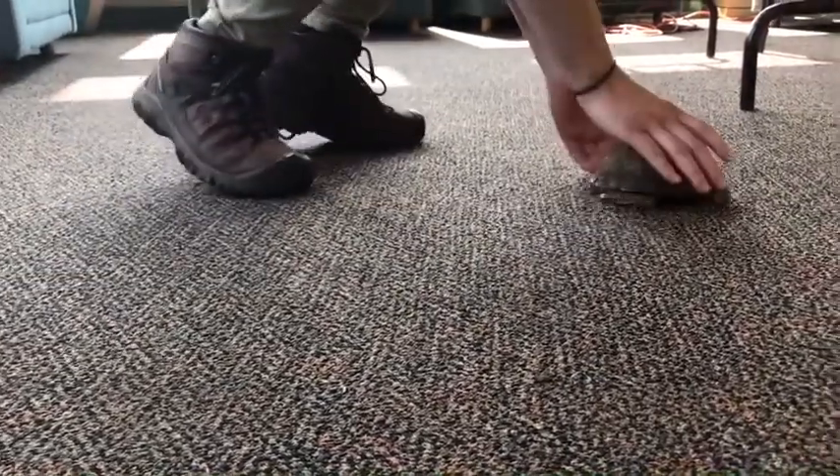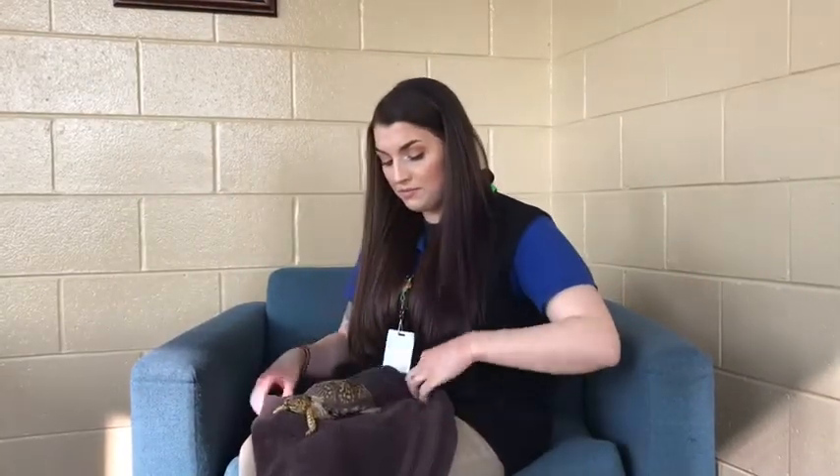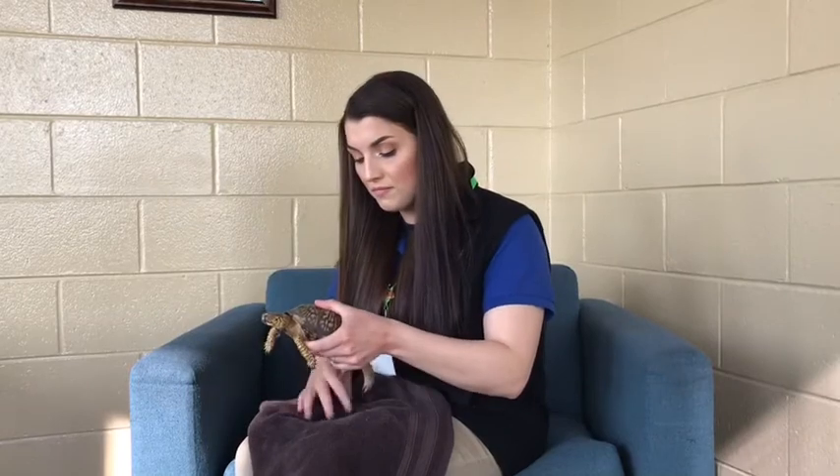Oh, there you are. Come here. Boy, I'm glad I found you. Don't you know we have a video to make today? Okay, let's get you situated here. Hi everybody, my name is Sabrina, and I work at the Marshlands Museum. I'm back with you today to talk about another animal we keep here at the museum, and that's our eastern box turtle.